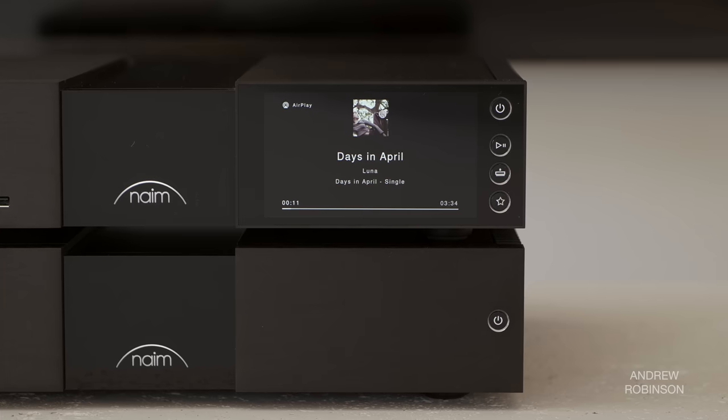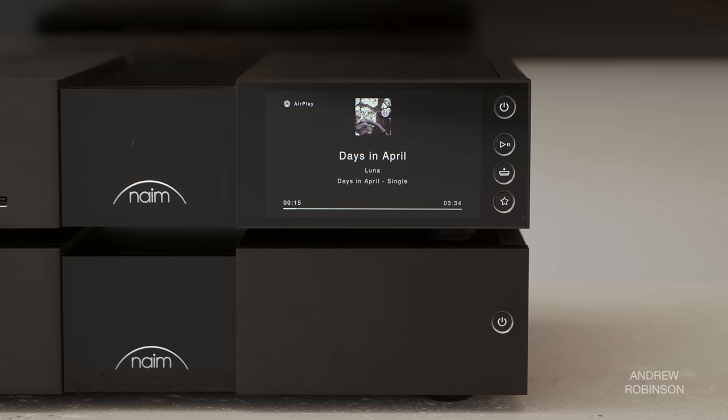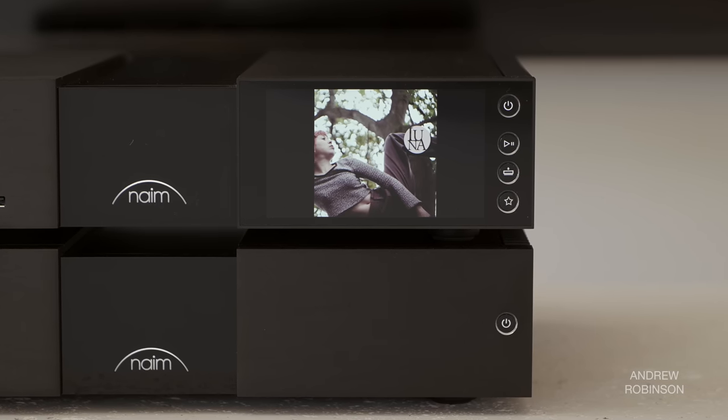Listeners can see the metadata and cover art on the NSC's large color screen. In addition to support for numerous streaming services, it has a library of pre-programmed internet radio stations, is Roon-ready, and supports AirPlay 2, Bluetooth with aptX, Chromecast, and more.